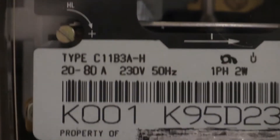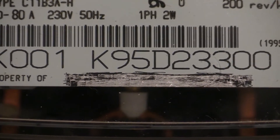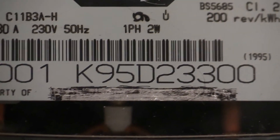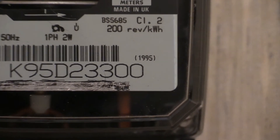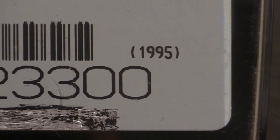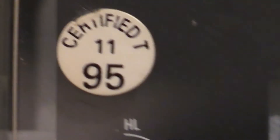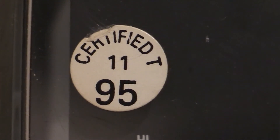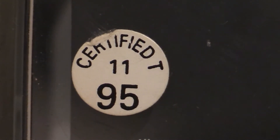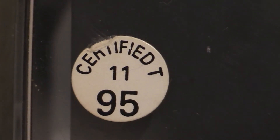The model number and serial number are visible there - it says K95D, which indicates it was the first year this instrument was put into service, and just to prove that it says 1995. Also on the window there's a sticky label which says certified T 1195, which narrows it down further because this one was calibrated in November 1995.